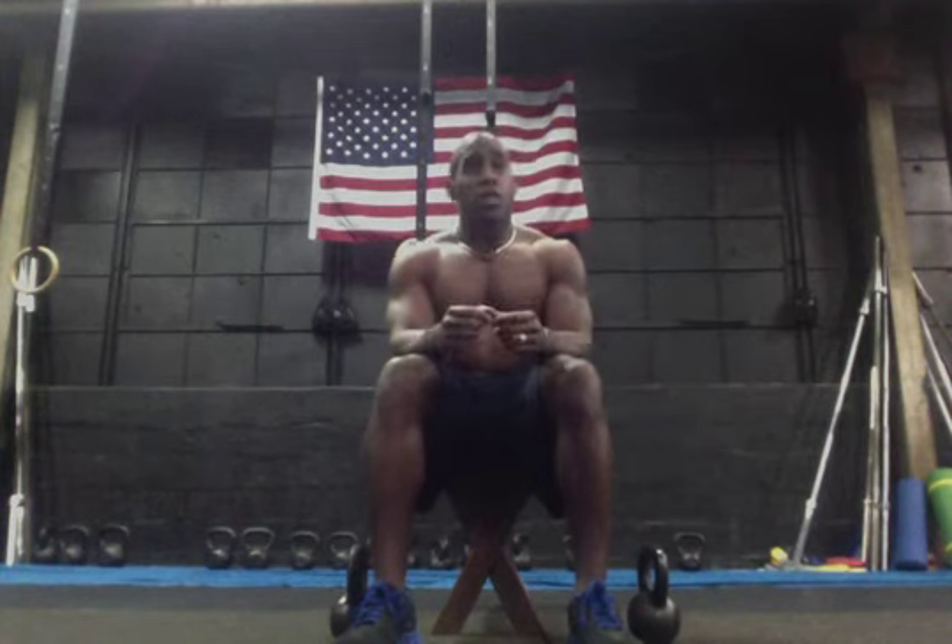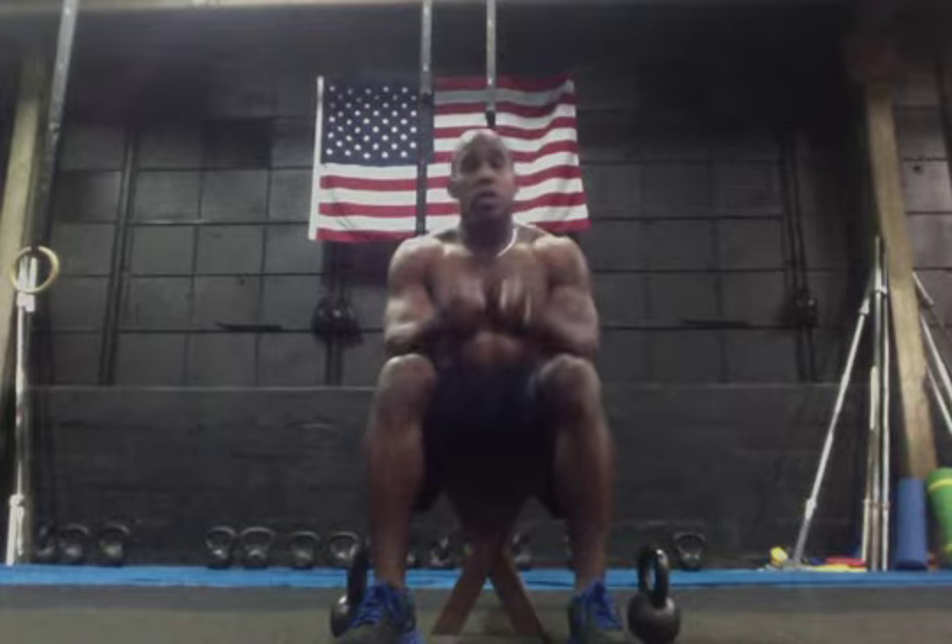That was really simple. Seated lateral shoulder raises or shoulder flies. I'm Coach Tommy, committed to fitness — commit to your truth.